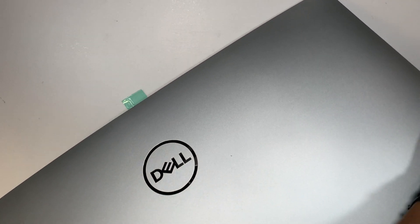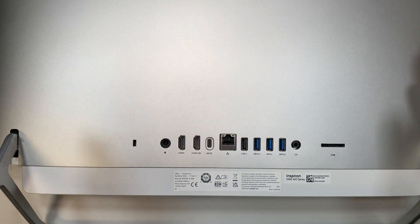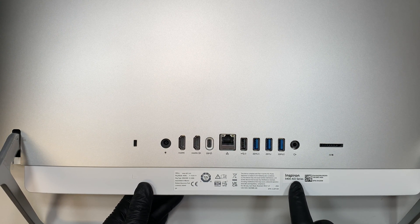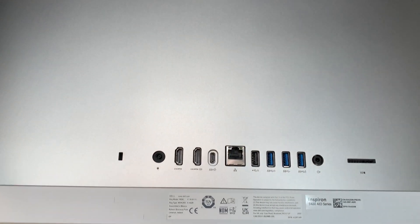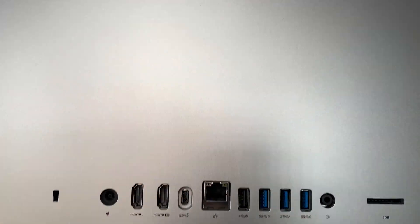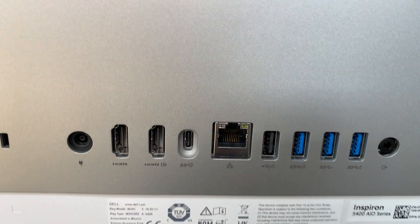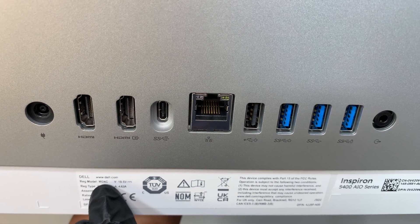Sorry about the camera angle — I don't have enough room to adjust it, so this is the best I can film face down. I'd like to show you the model number first. This is the Dell Inspiron 5400 series. AIO stands for all-in-one, and the model number is W24C.